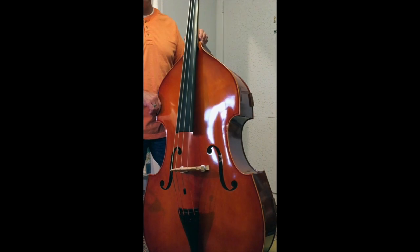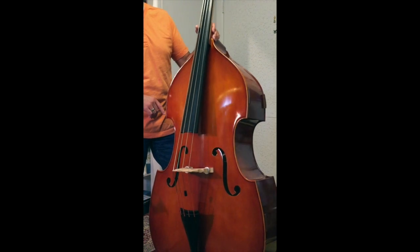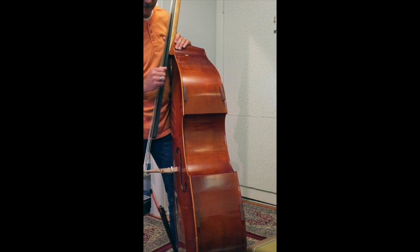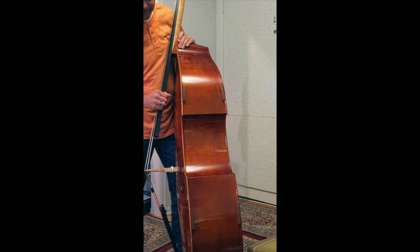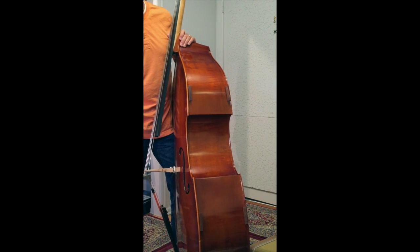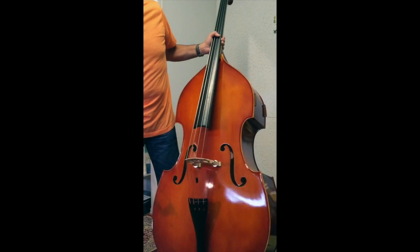There's a great website for bass players called Gollihur Music — they've got all kinds of cool stuff for basses. One thing I got right away were edge protectors. They're leather, padded, with self-adhesive strips on the back. I put those on because I didn't want to risk dragging the edge of the bass on the ground and damaging the wood.